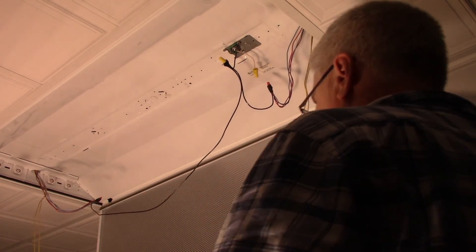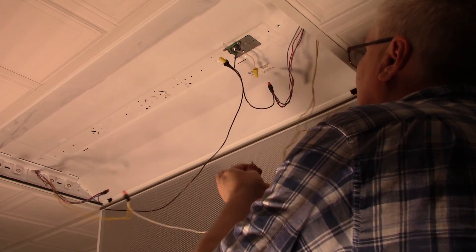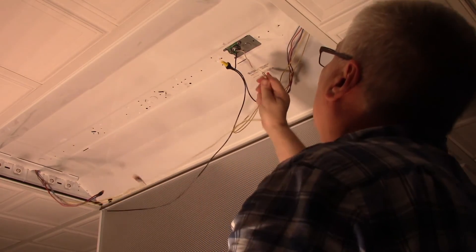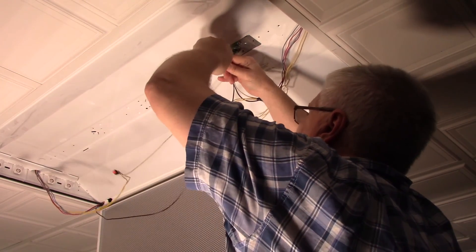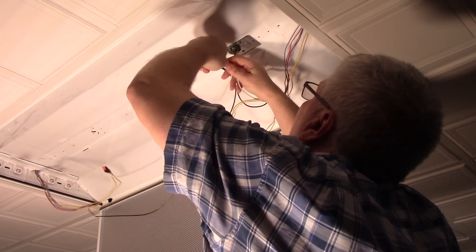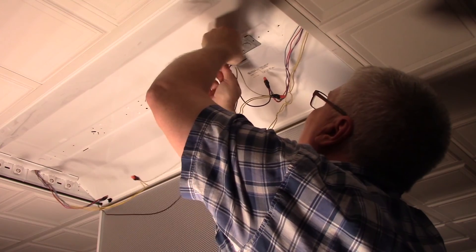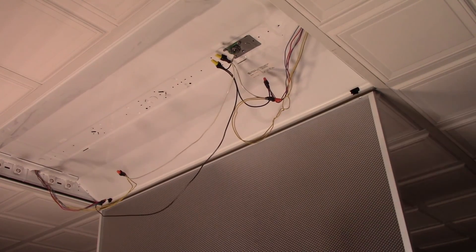There's the black ones together. For the white - all right. Next we'll be stuffing the wires back up in there.